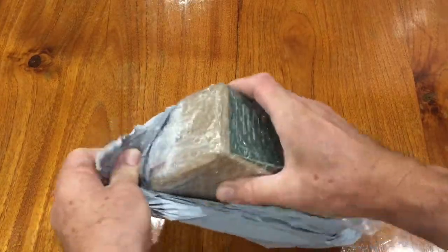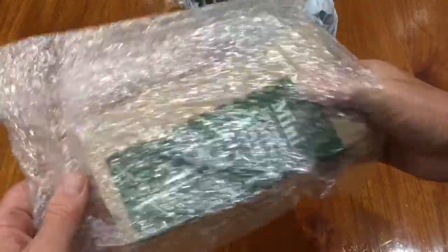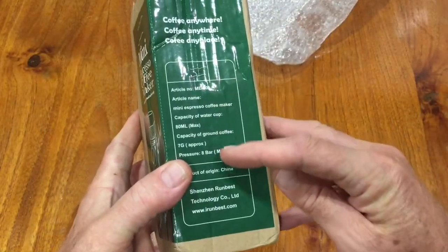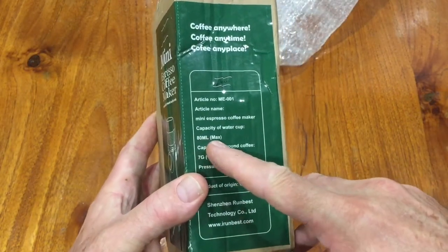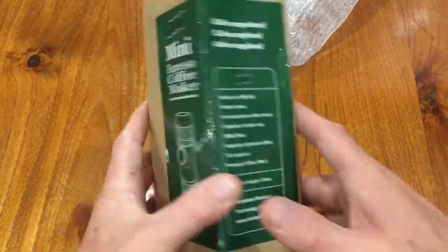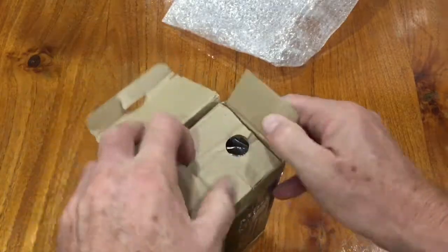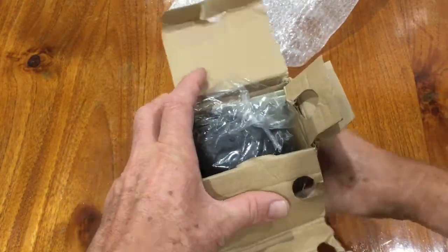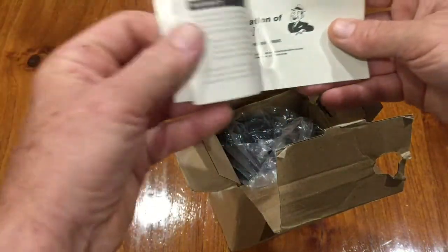This is a great little product I came across just surfing the web. I love my coffee, so I thought this would be wonderful when I'm out on the road and traveling. The specs on the back say 8-bar max pressure and 80ml water capacity. It's nicely packed with quite a nice heavy feel — feels like a really premium product. There's an instruction booklet: 'Mini Portable Espresso Machine.'